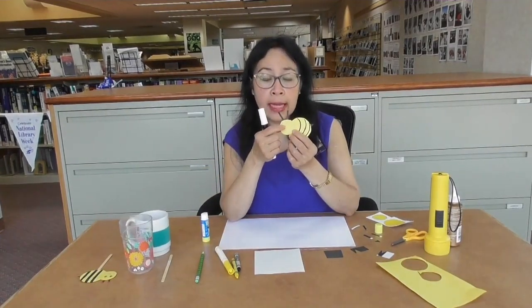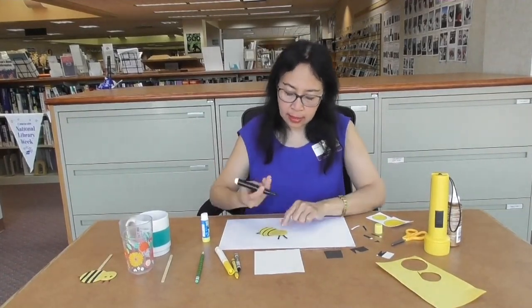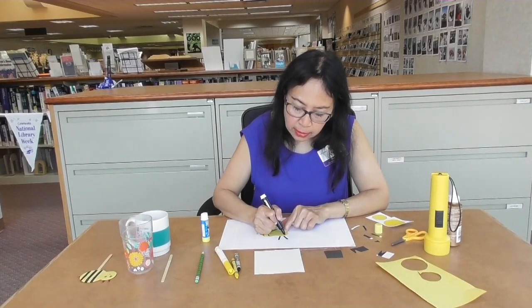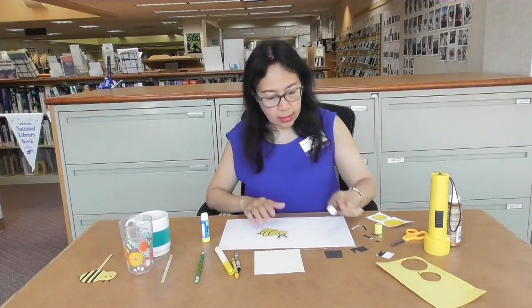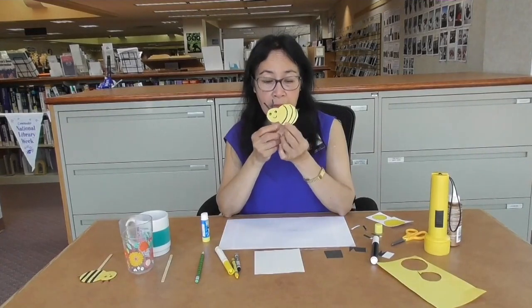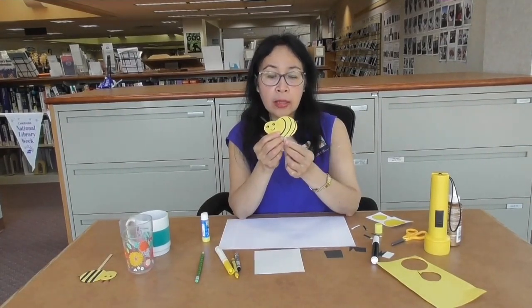Let's draw the eyes and mouth on the face. Draw a small black circle for the eye, and draw an eye and mouth on the body as well. Then we will glue the popsicle stick on the back.